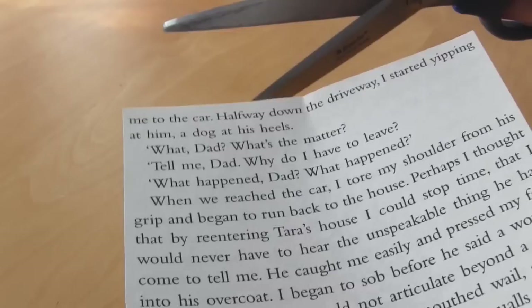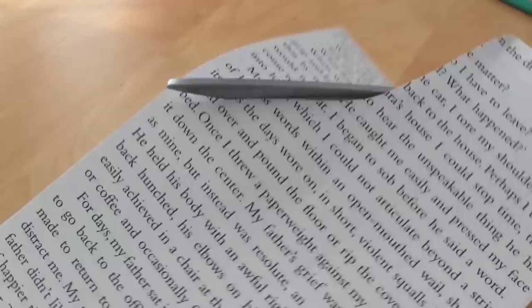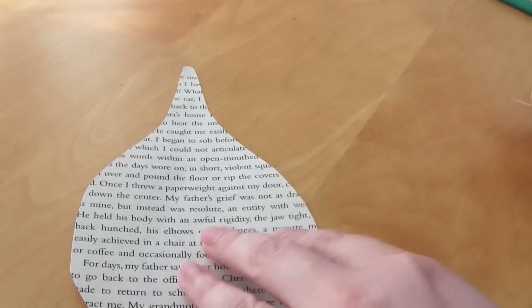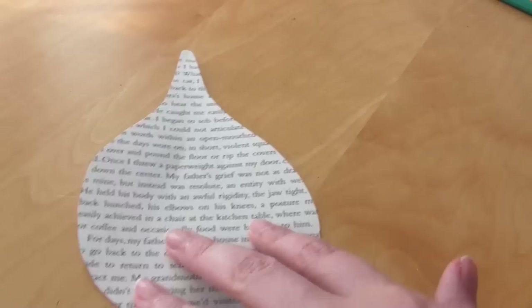I'm going to cut this shape out by eye from the other book page because I don't want pencil marks on my final flower. If you're finding it difficult to cut the shape out by eye, then just draw out the shape on a scrap piece of paper, cut it out, and use it as a template to cut the shape from the book page. Once you've cut out the shape and you're happy with it, tidy up the edges a bit making sure there are no sharp bits and it's all nice and rounded. Mine's not exactly symmetrical, but that doesn't matter — don't worry about that.